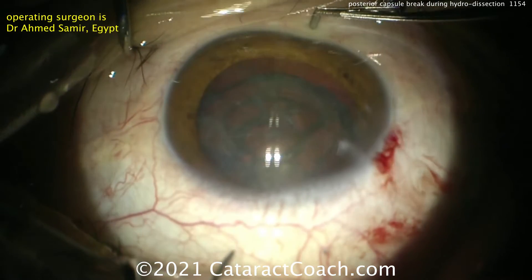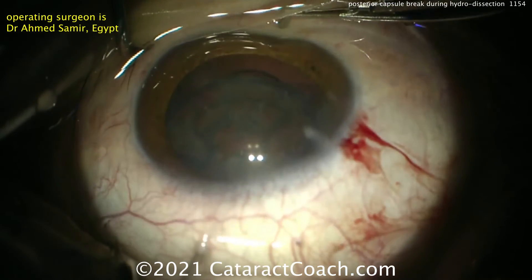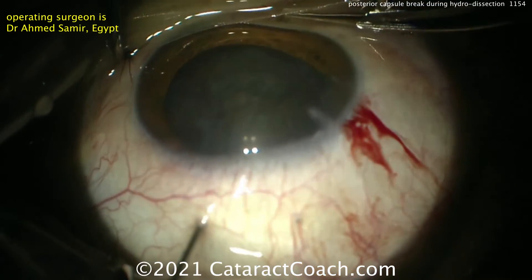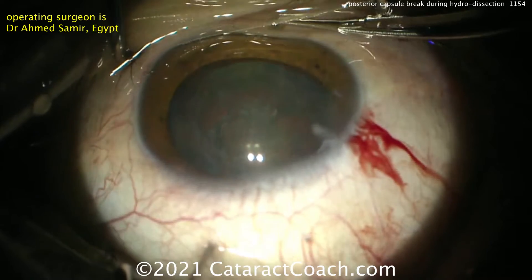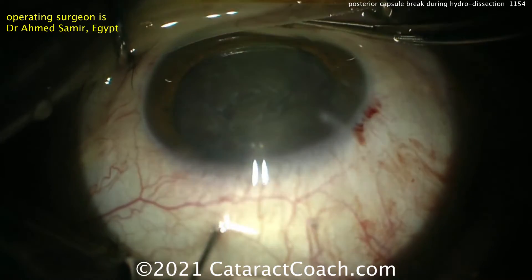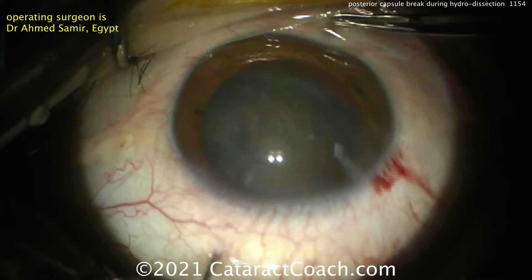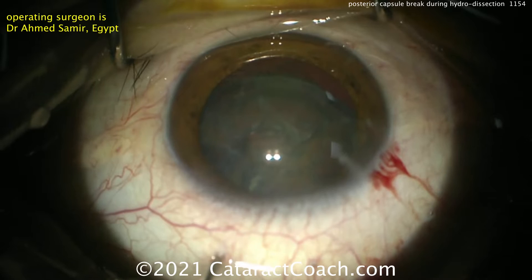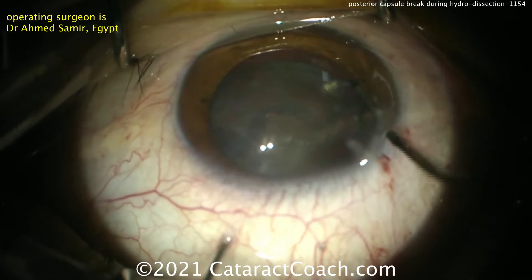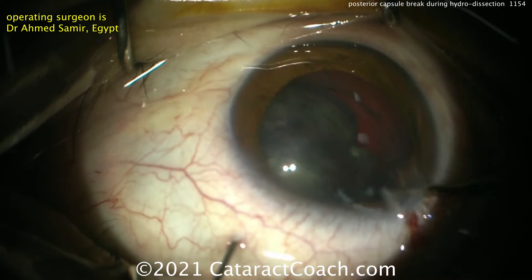Already the lens nucleus is falling down into the vitreous cavity. Now what he's going to do is something I do not advocate, but I want to show you — and in his hands it works. This is posterior-assisted levitation. A needle is going in through the pars plana in order to push that nucleus back up into the anterior segment, holding or pushing on that nucleus and supporting it. This is the PAL technique.